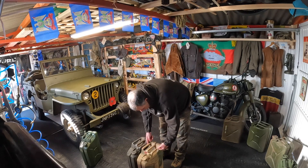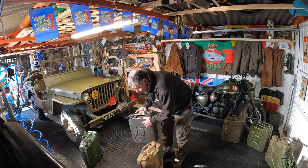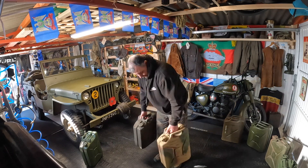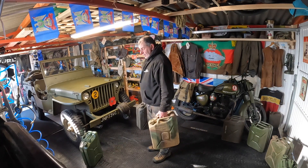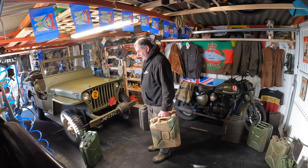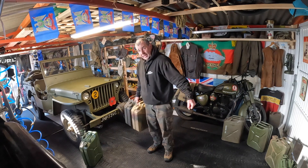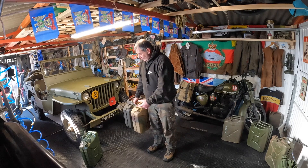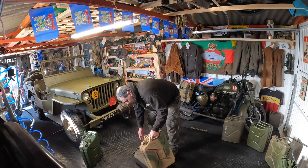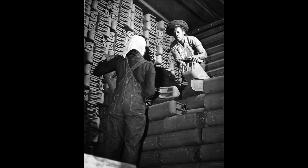Look at the dents on this one — I still use this one, I just took this off the jeep today and emptied it for this film. When you carry a jerrycan your arms are straight, so you'll walk all day carrying it. Try walking with a five-gallon round drum at your side and you'll soon get a sore arm. When they're empty, one soldier can carry four — two in each hand. You can also run a pole through them, put six on a big pole carried between two guys. Loads of ways to stack them on army lorries, tanks, jeeps.